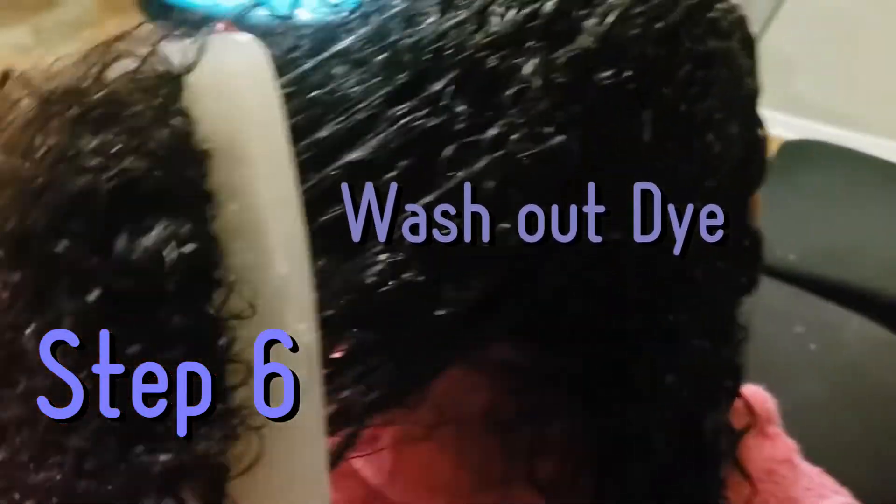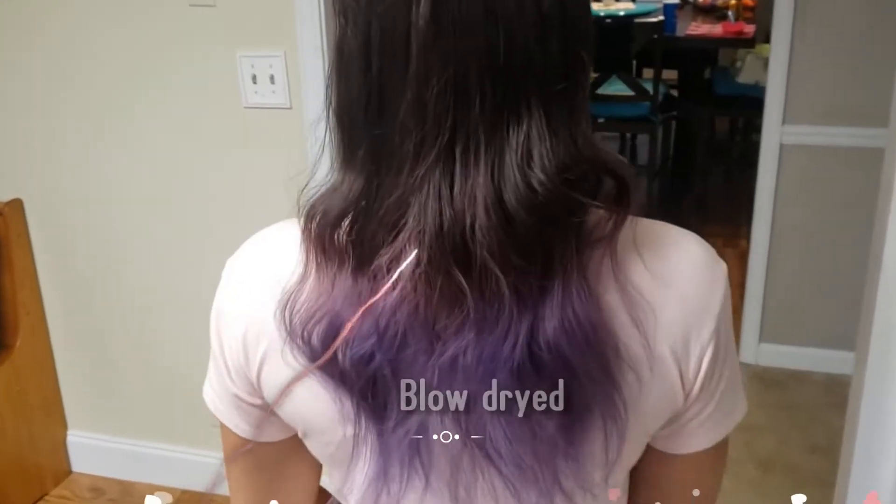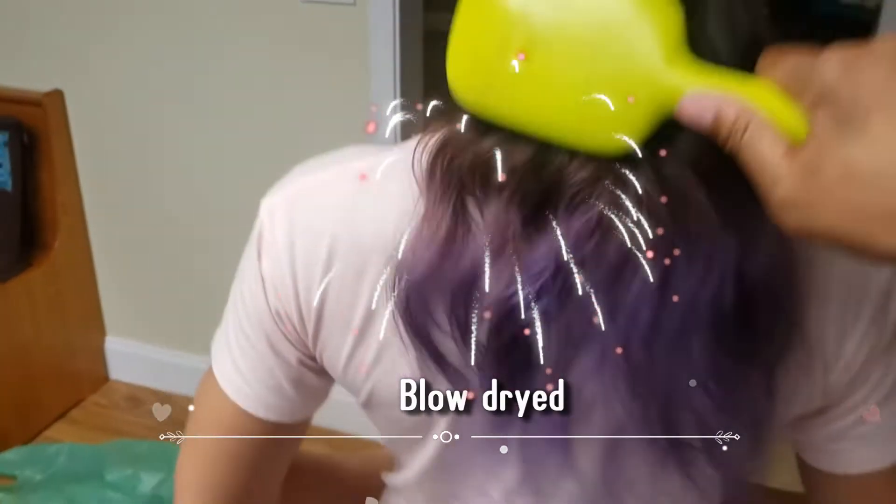Step six: wash out the dye — that's kind of an important step. I have to admit I was a little disappointed after seeing it like this, but once we blew it out, wow, that changes things.